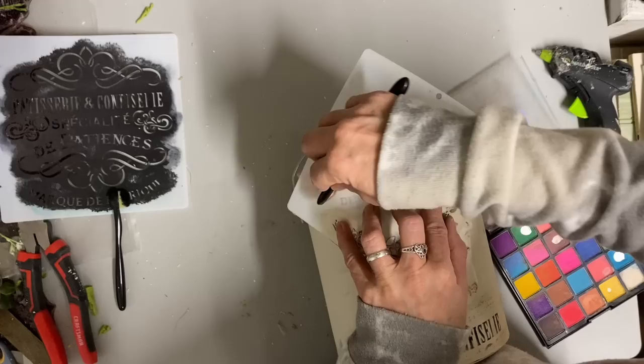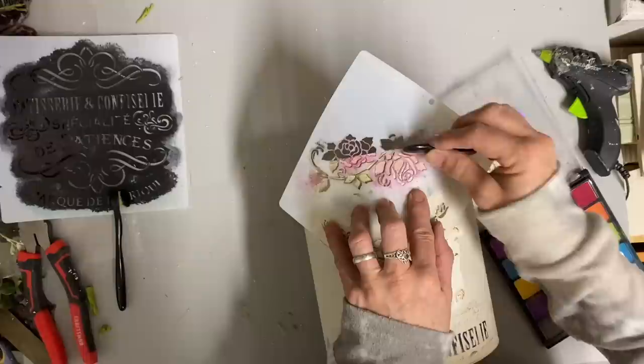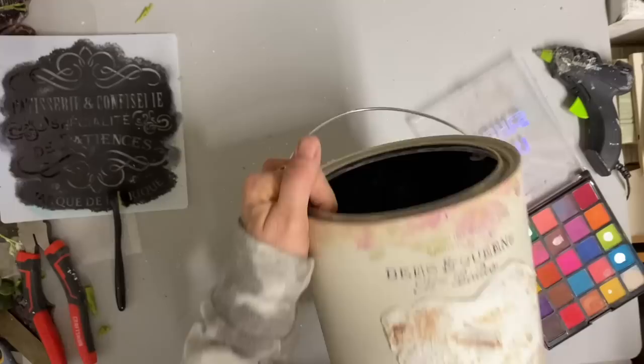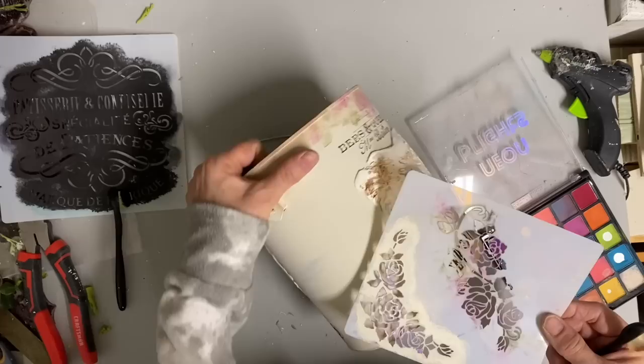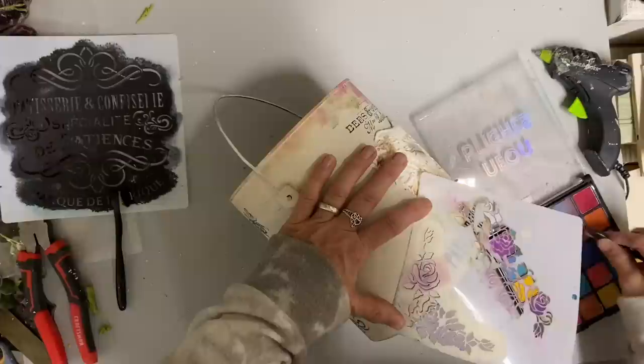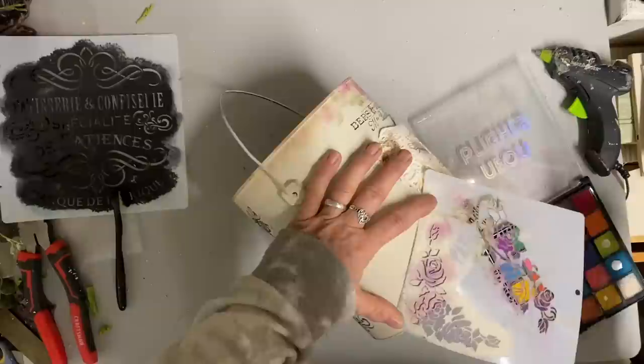I've had a lot of questions about what sealer I use. Sometimes I use Krylon and I usually try to use a matte finish. Sometimes I use a Rust-Oleum clear matte finish, and then sometimes I just brush some polyurethane or polycrylic on it - usually polycrylic, which is water-based. You really don't have to concern yourself so much with what sealer you use - you just want to seal it with something, even if it's just a clear wax. In this case I can't use clear wax because of the eyeshadow, so it has to be sprayed.